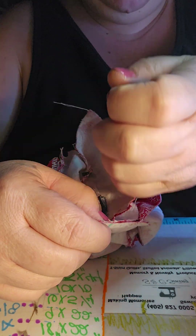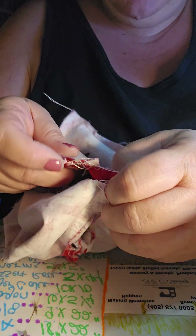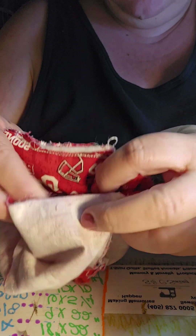When I'm doing real close stuff like this, a lot of times I use these quote clips. They work wonderful. You want to make sure your ears are in.